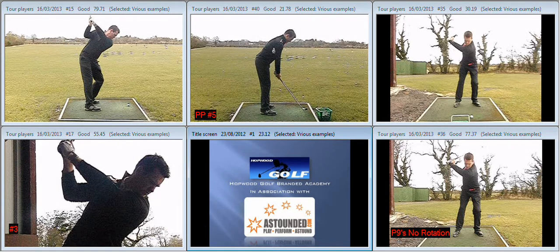Hiya Mark, super session as always out on the range. Just a quick recap on the key points that we covered. Same thing really — we've just got to control what's going on from P4 to P6.